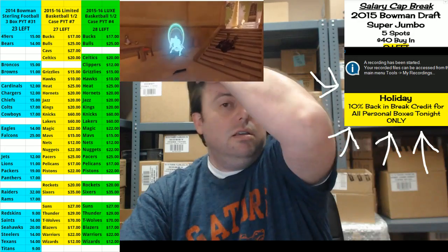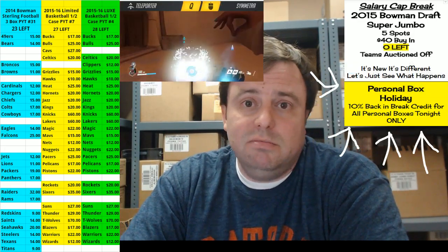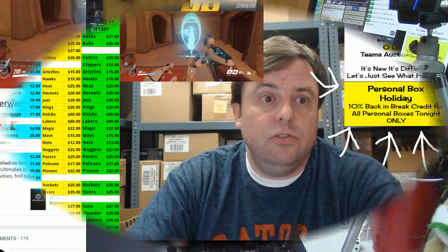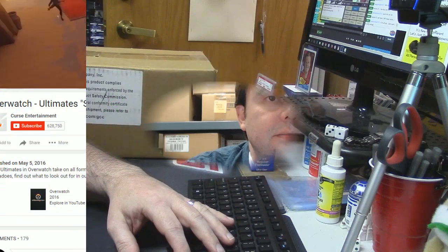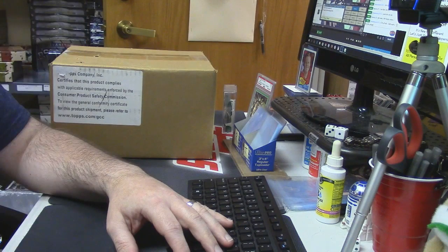Hey everybody, it's Jesus with you, welcome! We're gonna do some 2010 Bowman. Why not, don't ask questions, just enjoy it. Vegeta, it is a closet — yes, there was no other space available, so I'm breaking out of the storage closet.